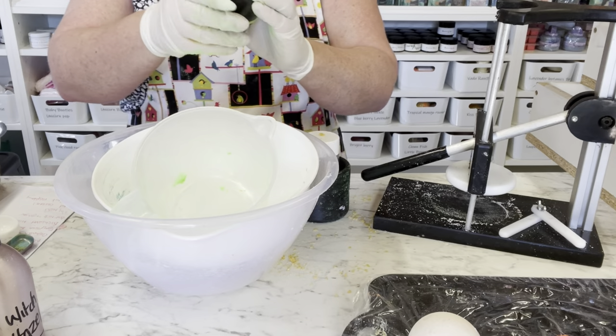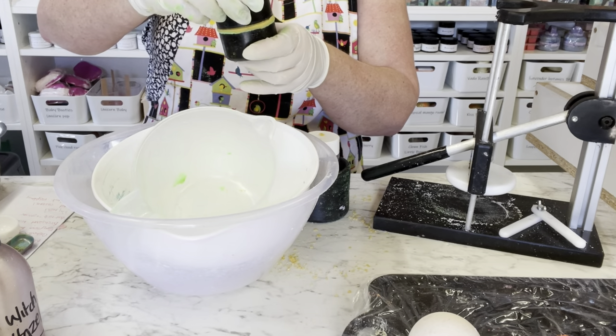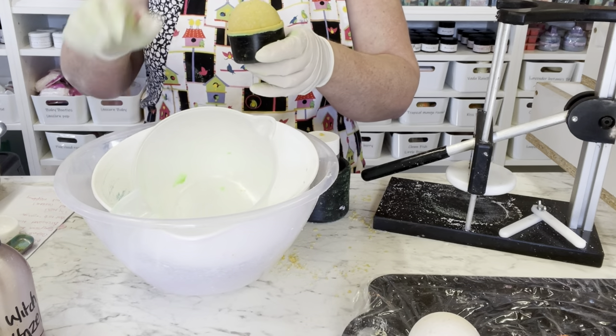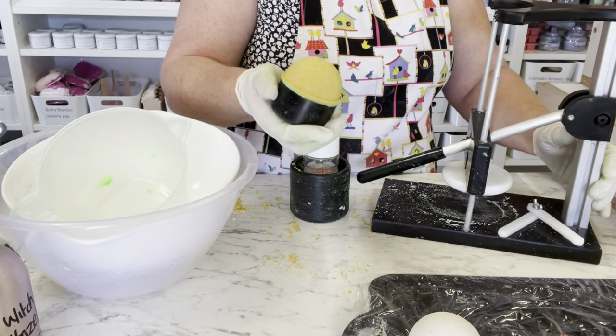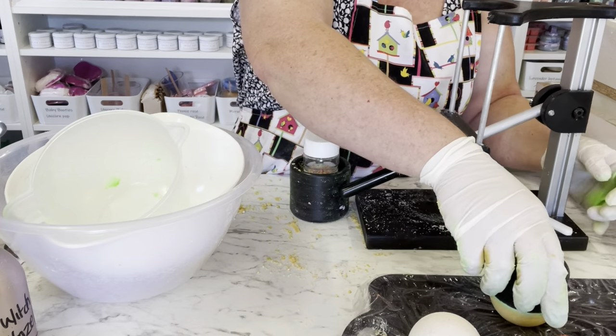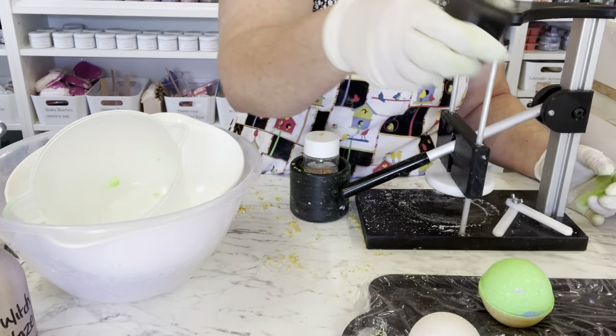I'll get going and make the rest of these, and I will bring you back at the end to show you my end result of these new little darlings. Hopefully this has helped any of you that want to start selling and just don't have the money to start in big batches.